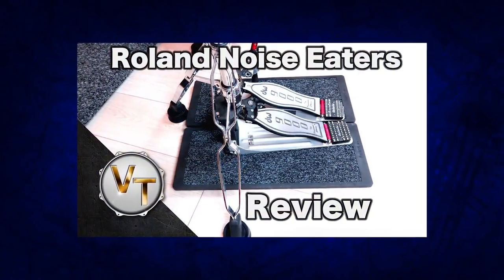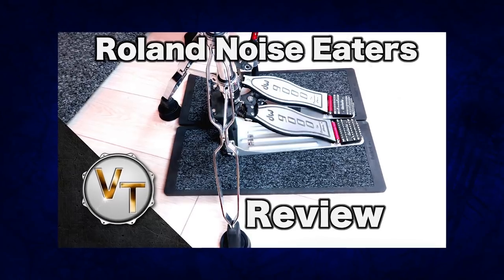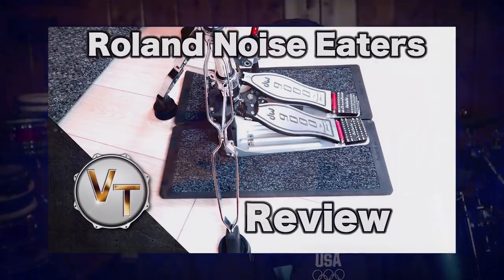If you want to learn more about the Roland Noise Eater platforms and the little rubber hockey pucks, I've linked a great review by VDrumTips down below. He'll explain how well they perform against just having them straight on the floor — he did some great comparisons in that review. Anyway, I hope you guys have an amazing day. Just a really short eDrum news video. See you in a few.